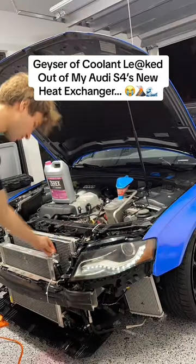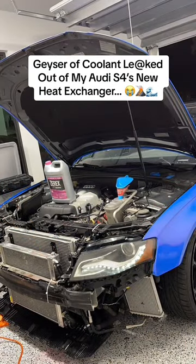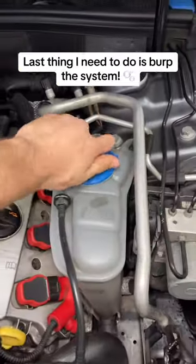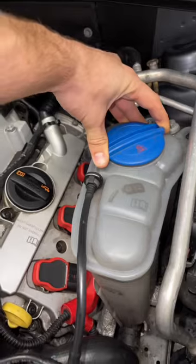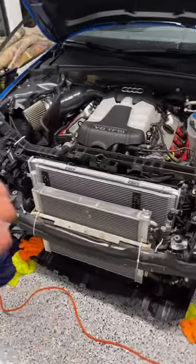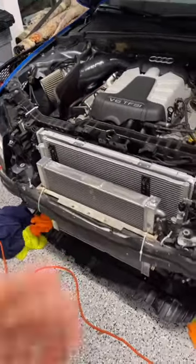Let's just say I learned my lesson in topping off the coolant in my Audi S4. Since I just finished up with the heat exchanger installed, let's go ahead and bleed my coolant system. This might be super helpful to somebody that has a boosted car — maybe you have a turbo car and you just upgraded the intercooler for more cooling, or if you have a supercharger like me, you upgraded the heat exchanger.